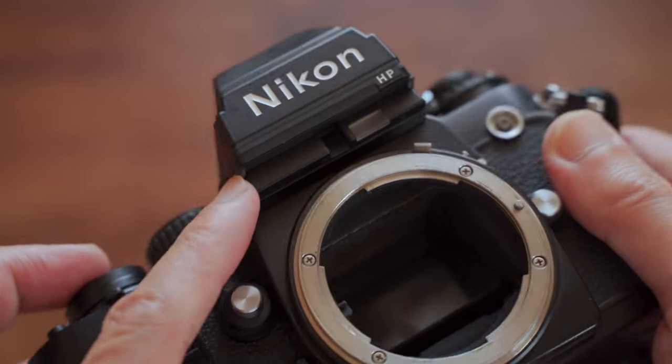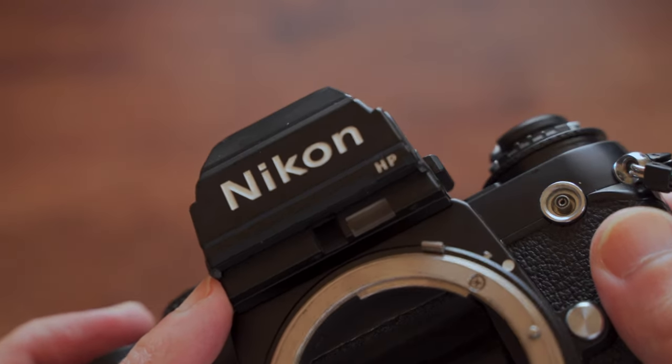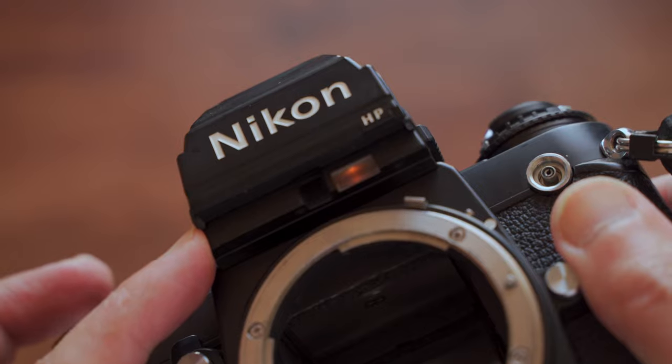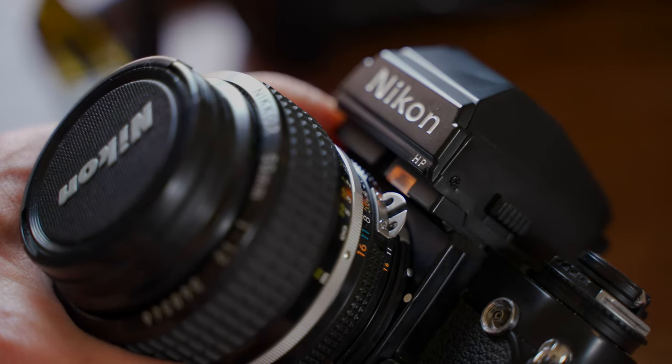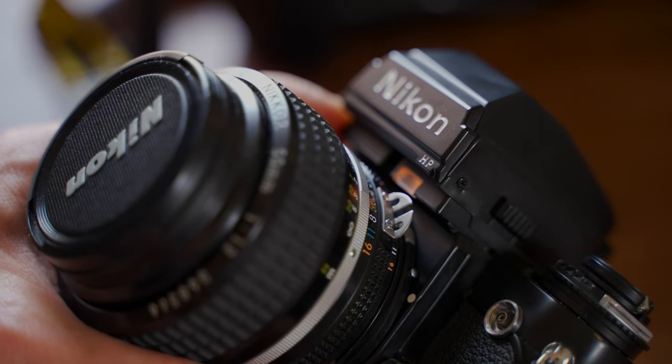On the Nikon F3, there's a very tiny little illumination button you have to press and hold. So the F4 is much better. On the F4's body you can easily accidentally touch things since the buttons are close together — but they all have locks.